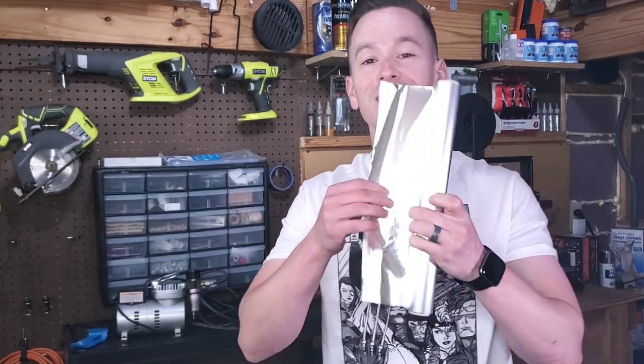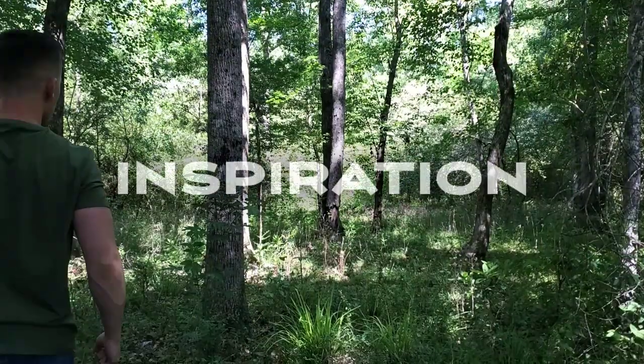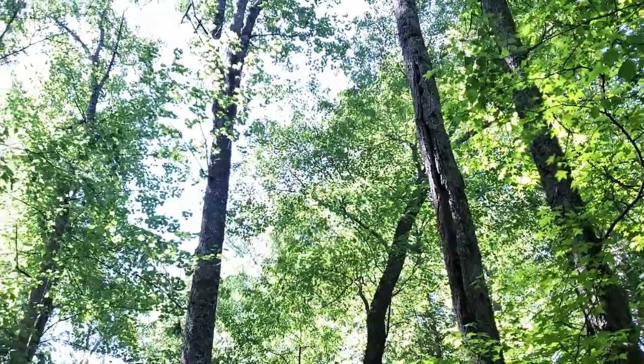To start this project off we're going to need some paper towel rolls, tin foil, a glue gun, and a whole lot of glue sticks. But before I do anything else I ventured into the woods so that I could get proper inspiration for my diorama trees.